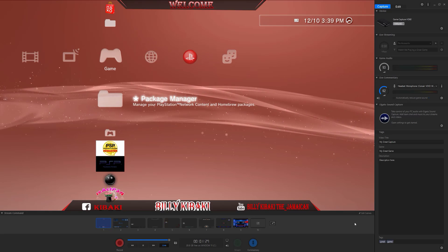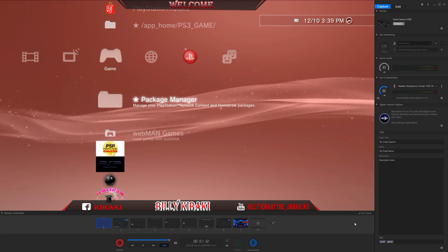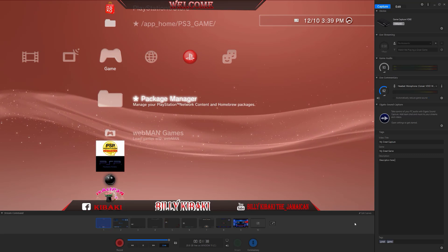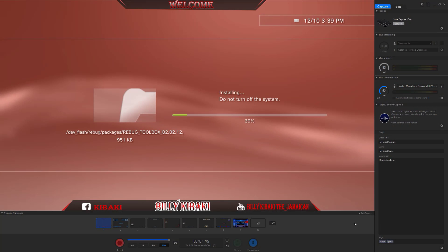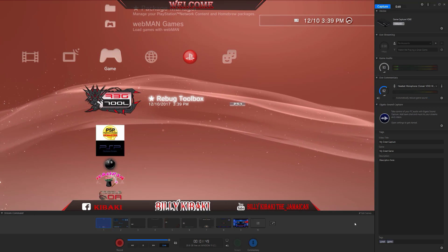Let's get started. First of all, what you need to do is install the latest Reebok toolbox that comes with your PS3 firmware when you install it. Go to Package Manager, Install, PS3 System Storage, and then install whichever toolbox is right there. Then go to the toolbox.